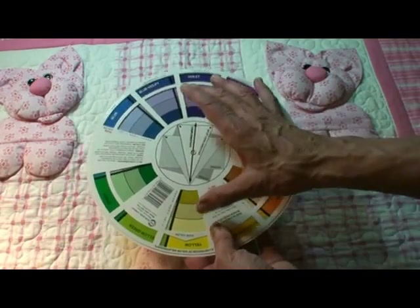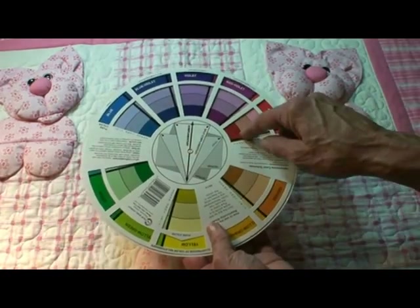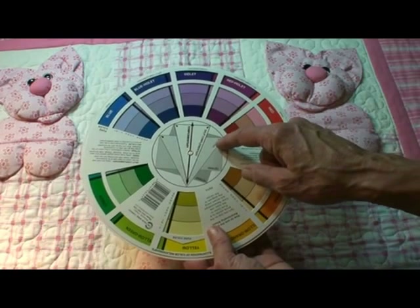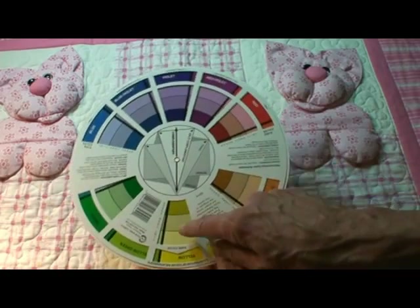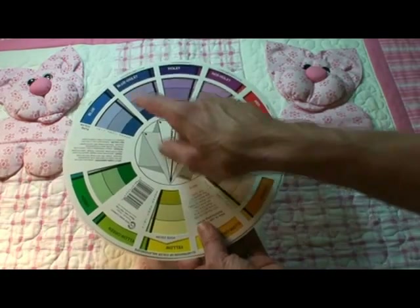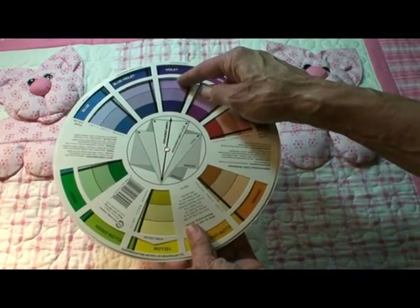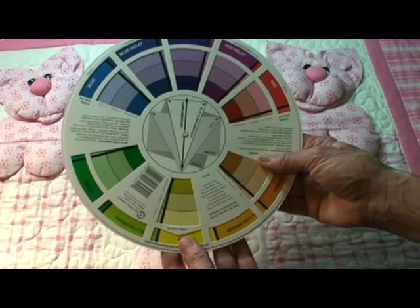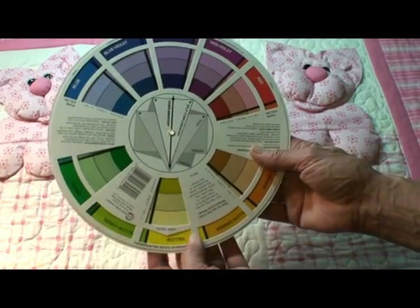that's called complementary. If there's three colors equal distance apart on the color wheel, that's a triad. And there's split complementary, where you would use this color and the two across but not right across. I'm going to show you some quilts that use these principles, so when you're choosing your fabrics, you might keep that in mind.